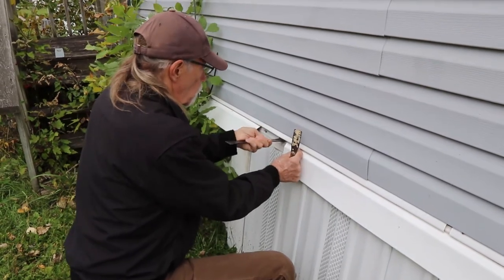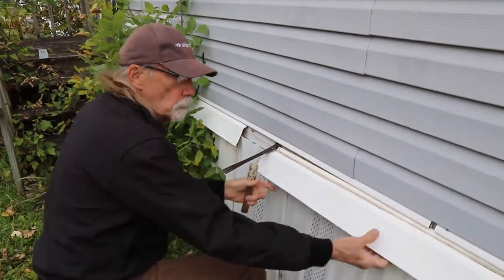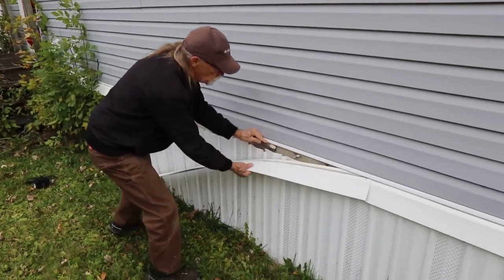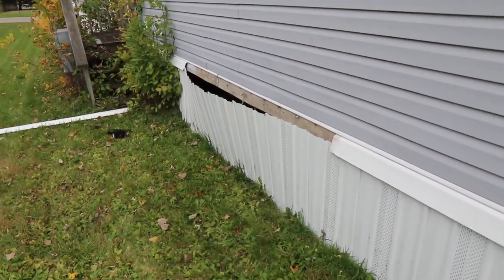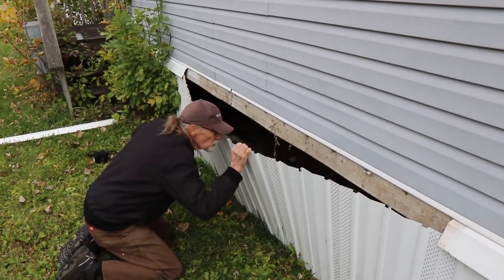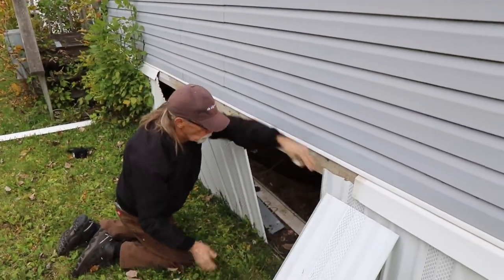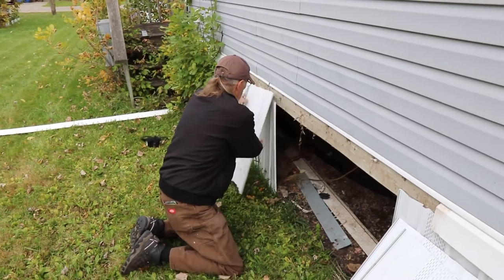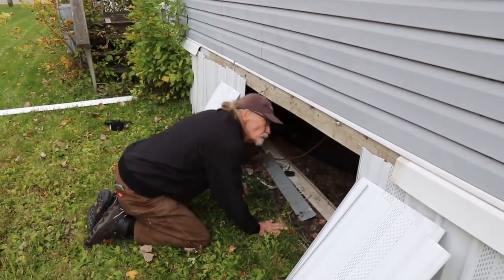In order to properly prepare for winter, I want to take a look in the crawl space underneath the home. Here I'm removing a piece of skirting below the water heater compartment where the water line enters the home. Using a pry bar and a putty knife, I remove the top rail, then slide out the individual panels to locate where that water line comes in. You'll want a drop cloth, piece of cardboard, flashlight, a mask, and goggles — use proper protection while going underneath there.